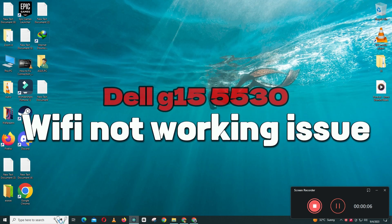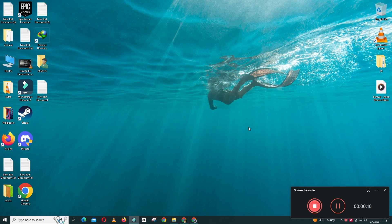Hello everyone. In this video I will show you how to fix Dell G15 5530 Wi-Fi not working issue. Before starting the video, don't forget to subscribe to the channel and also press the bell icon. To solve the problem, watch every step carefully in this video.